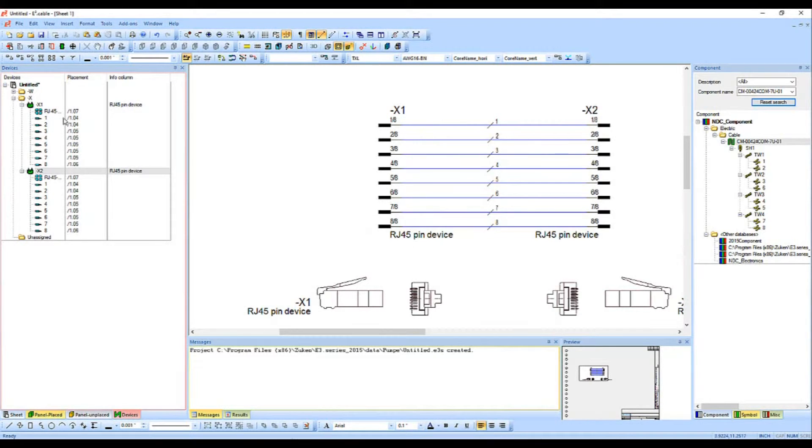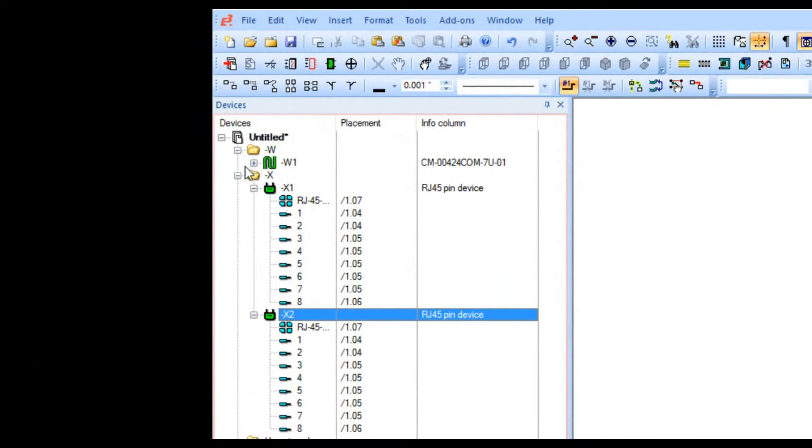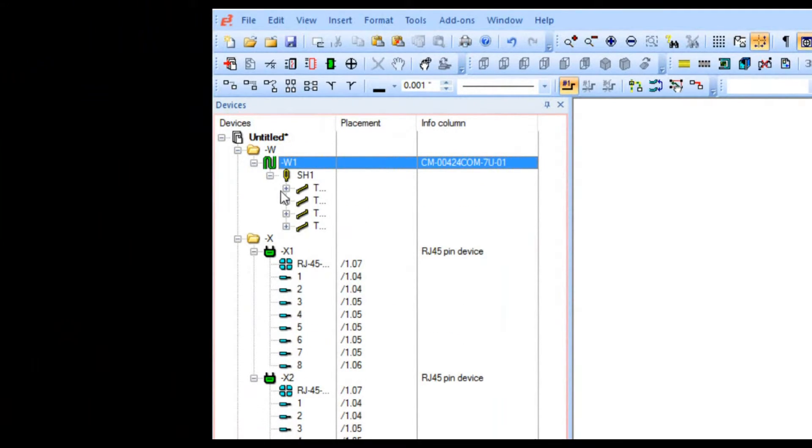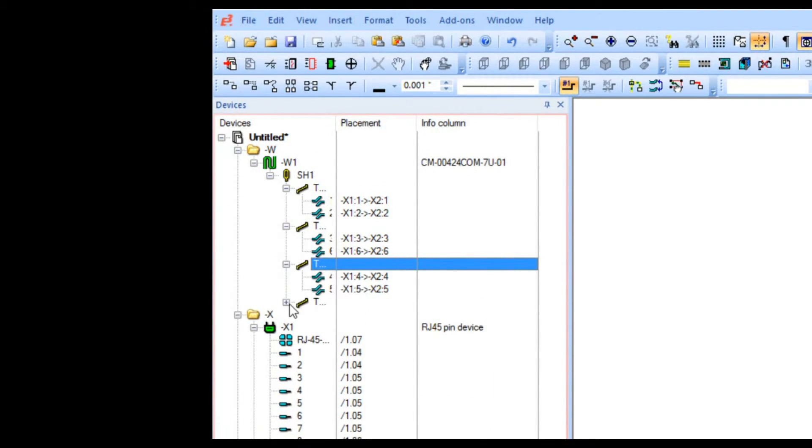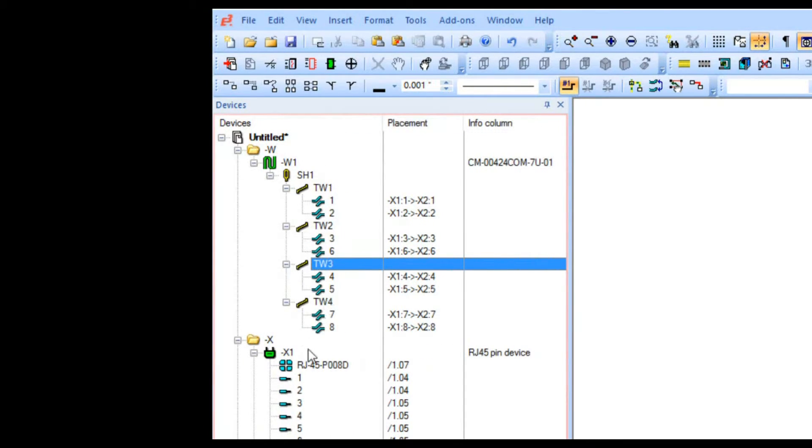Now that I've done this, you'll notice that the W has shown up in the Devices panel. Expanding out the shield and the twisted pairs, you may notice there's a color difference: the ones in blue have been placed, and those in yellow have not been placed yet. This is important in a large-scale design where things are scattered across different pages — it's an indication to tell you that you haven't placed these things down yet, so find a place for them.